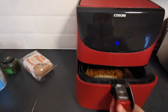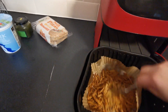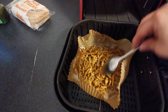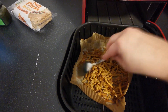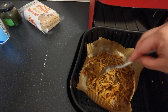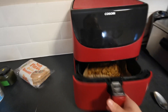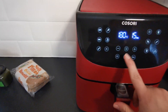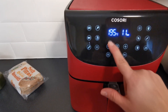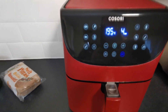Okay, so this is just after the first five minutes. I just want to give it a stir and pop it back in. So we're going to put it back in on 195 degrees for a further four minutes.